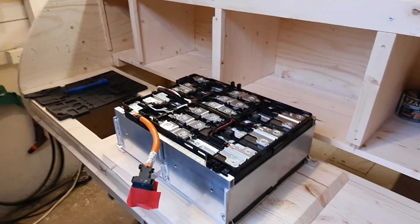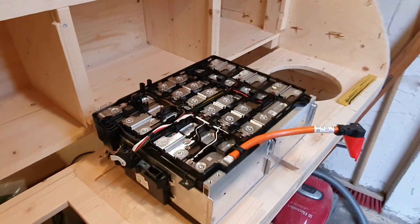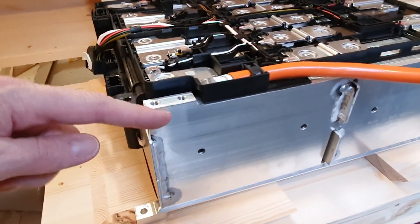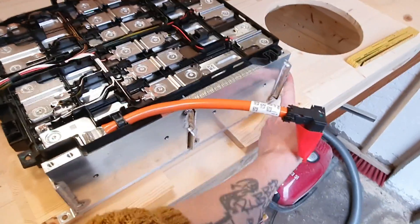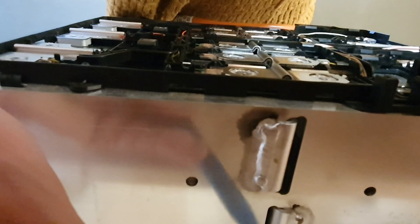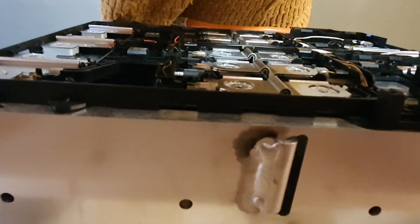If you want to take the whole module apart and remove the cells, here's how. There's a front piece and a back piece connected with side pieces and one in the middle. I would probably just cut it here on this side, and in the back there's quite a lot of space to cut without being too close to the weld — cut here and here, and that's going to make this one come apart.